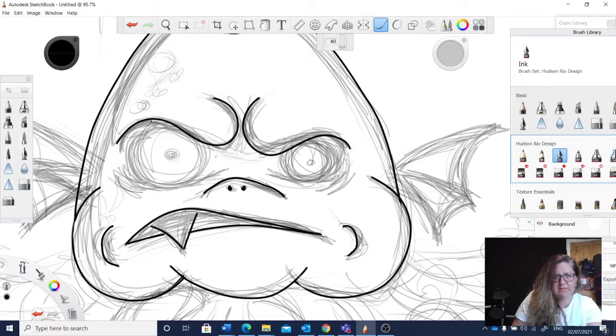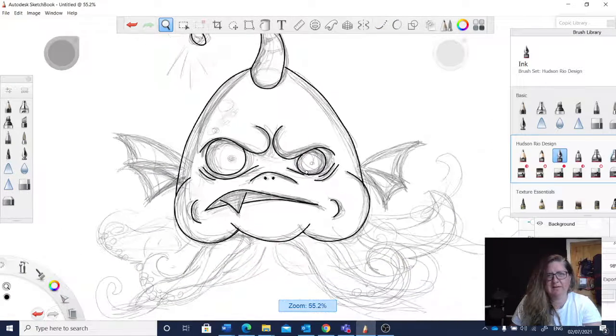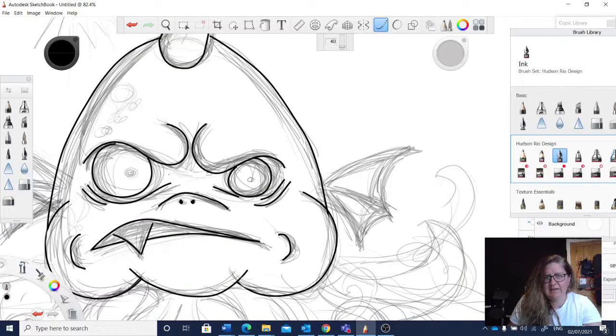I don't know what circles he is. He's like... why is he so angry? I don't know. Did he eat some bad food? What did this poor fish monster eat? He's looking a bit weird now. He ate a mermaid — she's giving him indigestion. That's what it is.